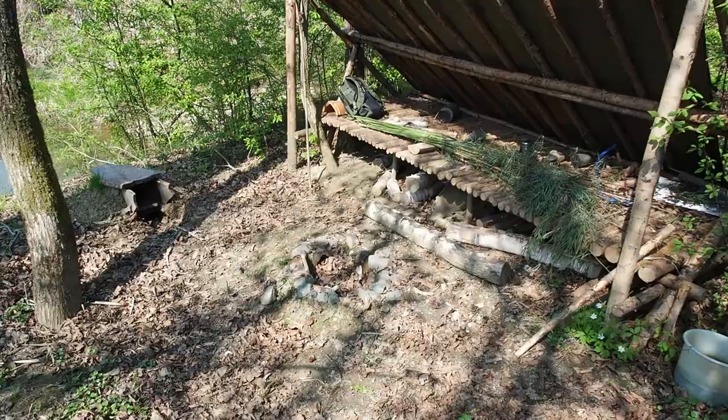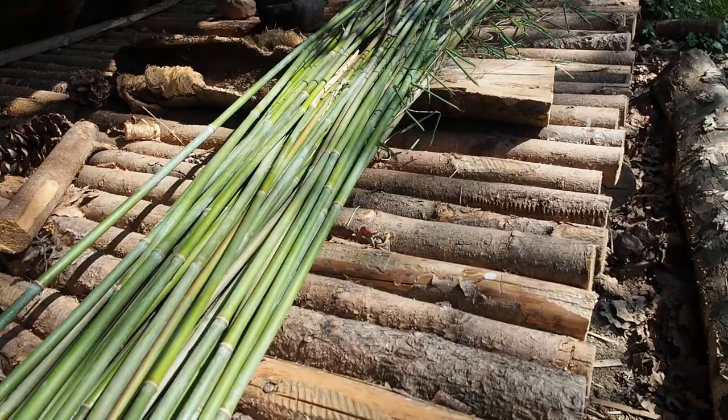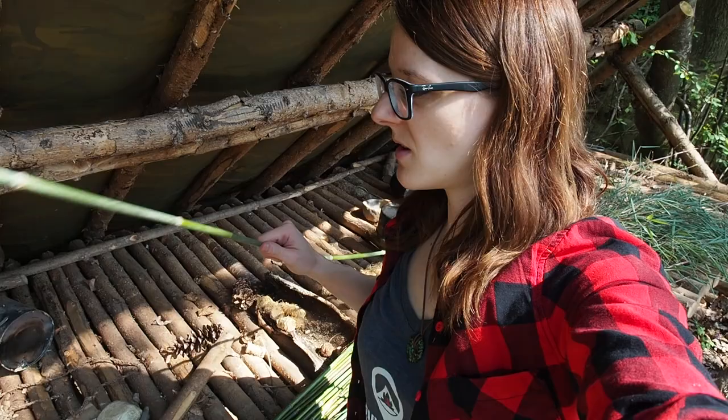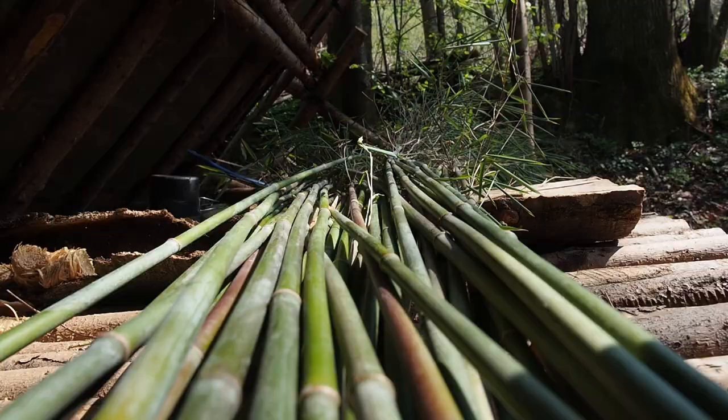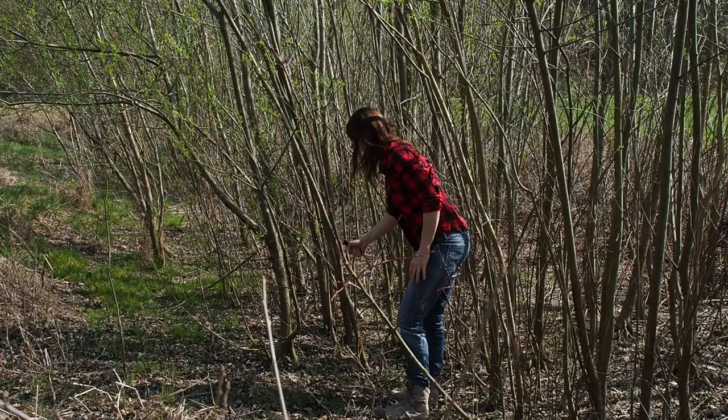Hey guys, I'm Lily and today I'm back here at my bug out camp number two and today I want to build a fish trap. As you can see I've already harvested some bamboo sticks. They are pretty flexible and they make a good frame for the fish trap. But now I have to go and search for some kind of weaving material so that I can weave the basket together.